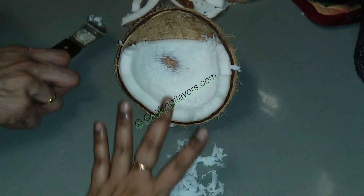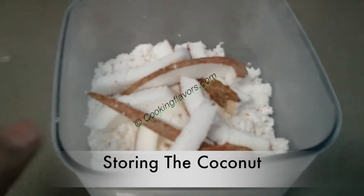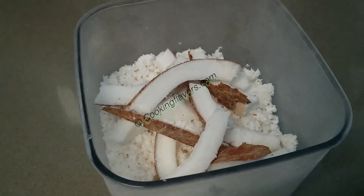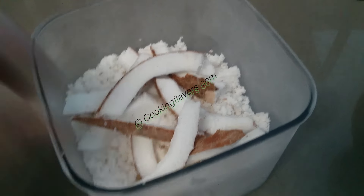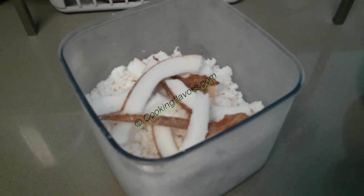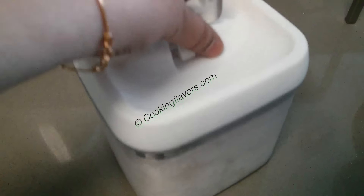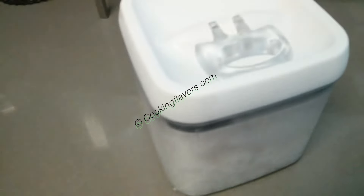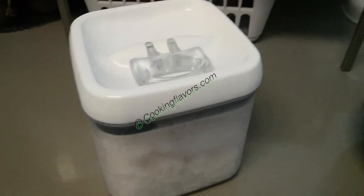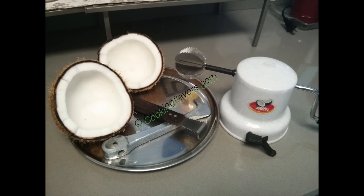Never keep your coconut in the shell for a very long time — it will become very hard and get spoiled easily. Always grate it or take pieces out and store it in a nice airtight container. I usually grate my entire coconut. If you are keeping it for more than a week — like 10 days — put it in the freezer section; otherwise if you finish it within five days or a week you can put it in the refrigerator. Don't use your hand while taking coconut from this container — always use a spoon.